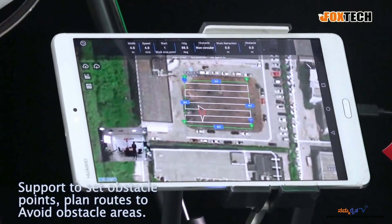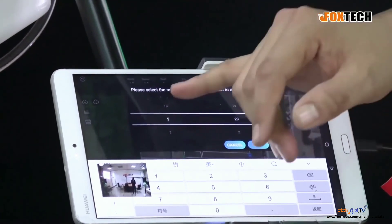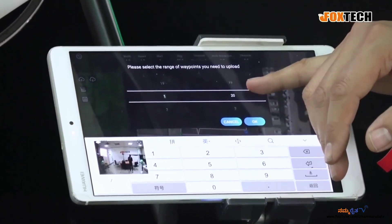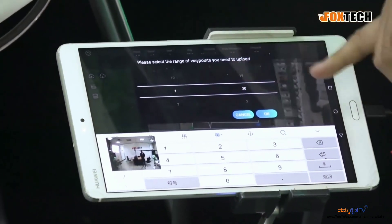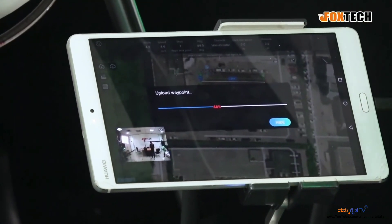So the whole setting is very simple. After everything, you just choose and upload the waypoints from point 1 to 20, or you can choose to upload from any starting point to any ending point. It's very, very easy to use.